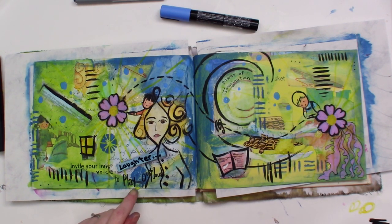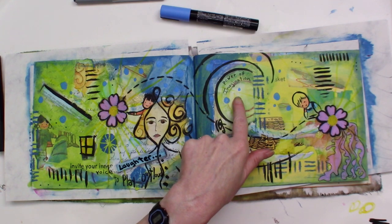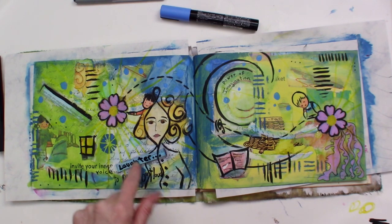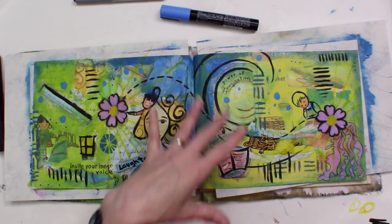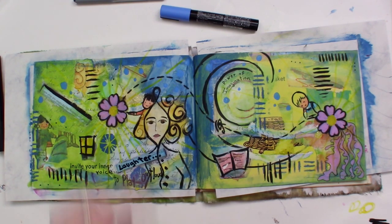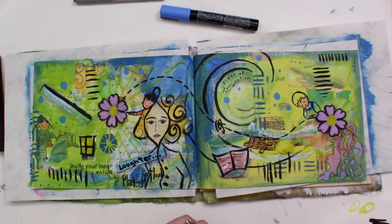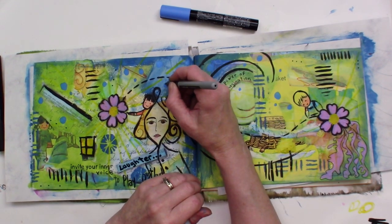I really like that idea: if you invite your inner voice to play out loud using the power of your imagination, you can bring forth, like the light, the bubbles of laughter. I really want to bring these bubbles out some more, maybe make them look more like bubbles. I could take my black pen and outline them — let's see what that does. I'm being careful right now because the paint from the paint pens is still kind of wet; I don't want to ruin my pen. I'm just going over the outside of them. Now they look more like bubbles.